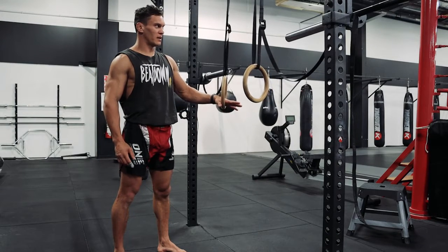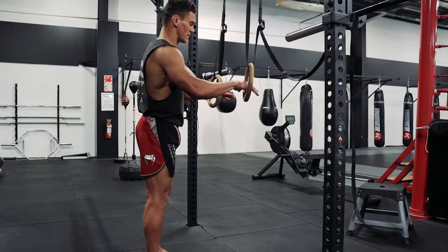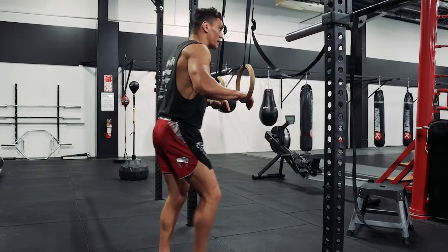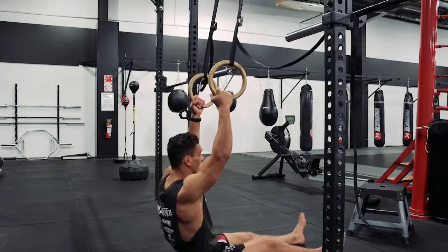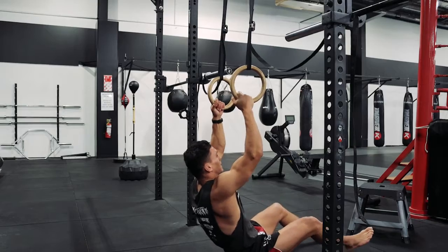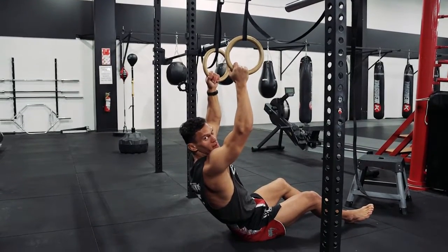Another progression heading towards pull-ups is called body roll. I'm going to grab the rings, roll myself down to the ground — or you can start from the ground and just grab. Basically, I'm going to row my body up towards the rings.